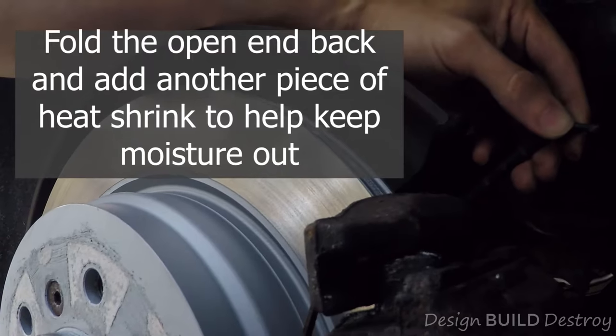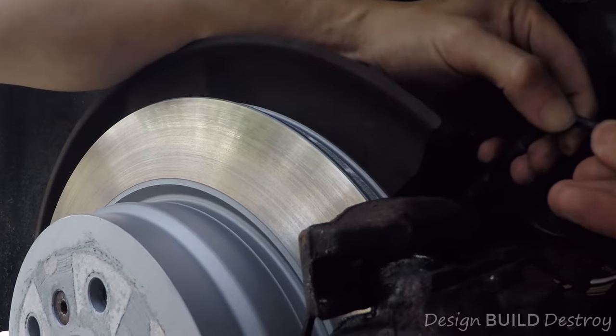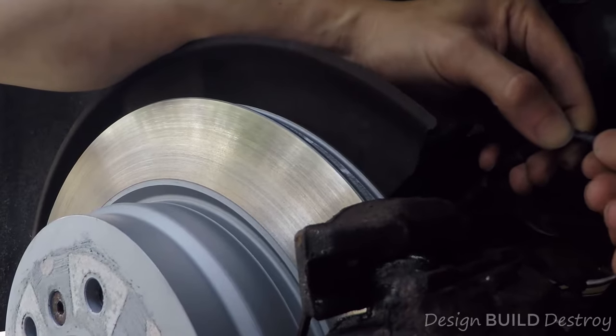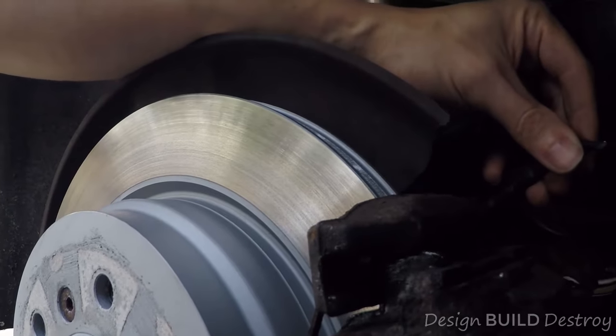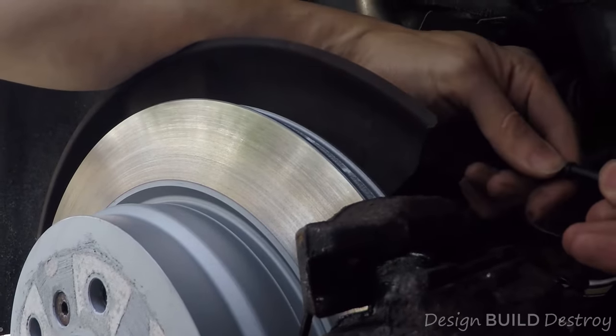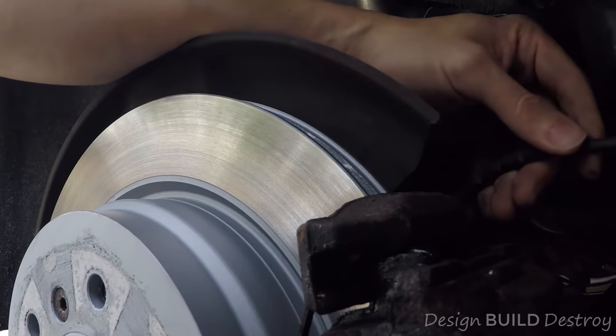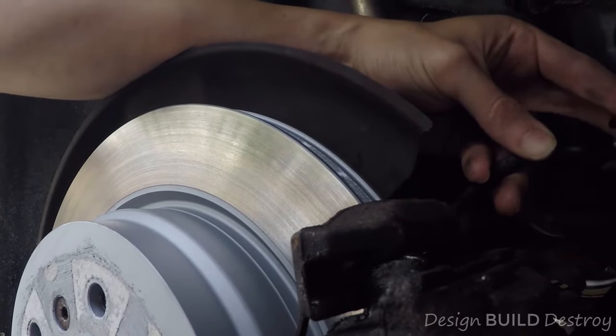I'm going to put another piece of maybe the same size — actually a little bit bigger — just to really snug it up. Overkill, but there we go.